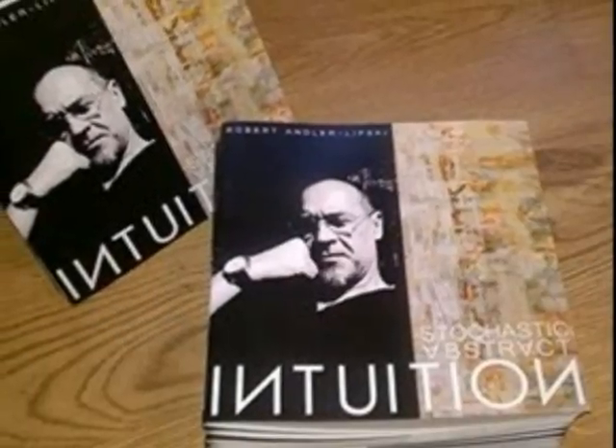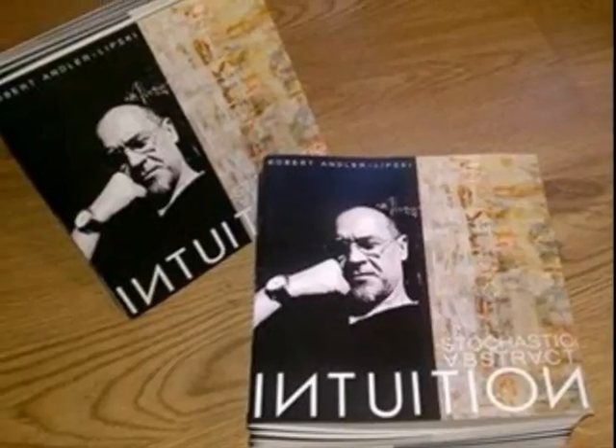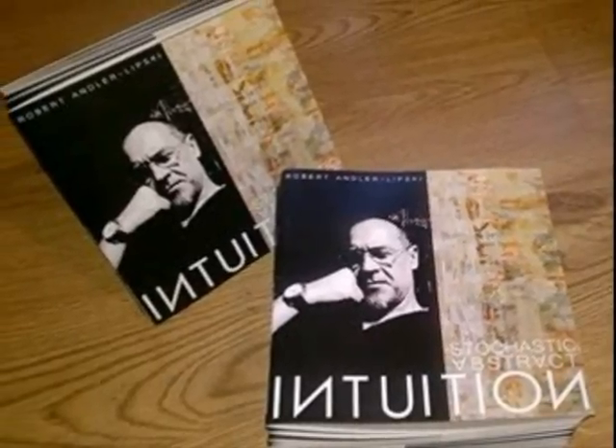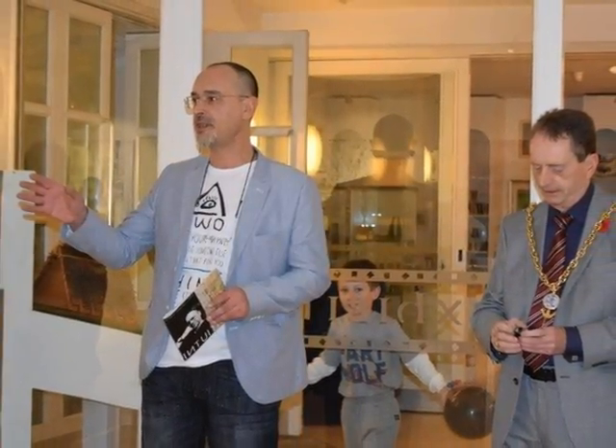This is not assemblage or collage in the classical sense. This is mixed media painting. Because all these materials I have to combine as one, and first of all I use acrylic oil emulsion paints to put all these materials together. So this is not classical painting — oil or acrylic. This is not collage. This is not classical assemblage. This is mixed media.